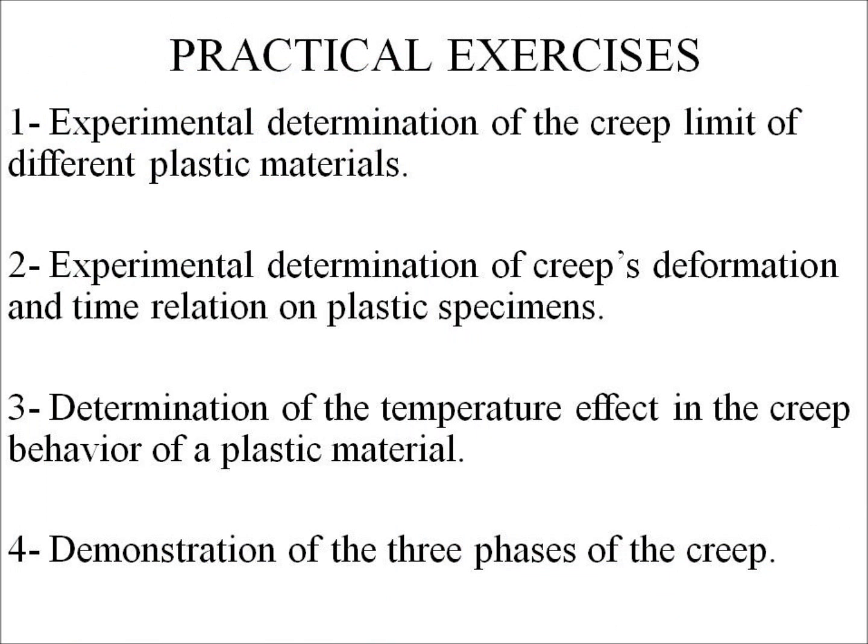Practical Exercises. Number 1: Experimental determination of the creep limit of different plastic materials. Number 2: Experimental determination of creep deformation and time relation on plastic specimens. Number 3: Determination of the temperature effect in the creep behavior of a plastic material. Number 4: Demonstration of the three phases of creep.